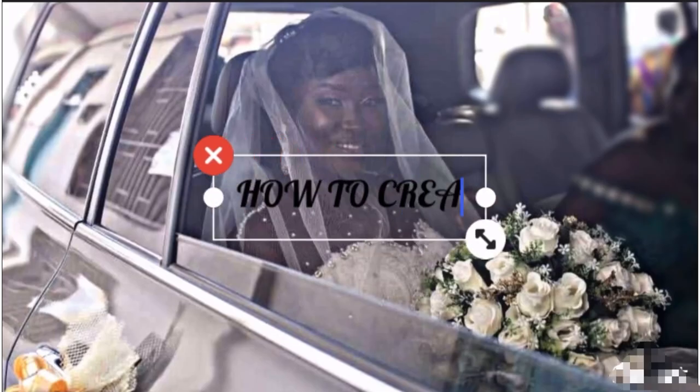Hi, welcome back to my channel. My name is Marilyn Bruce, in case you didn't know. I am a Ghanaian-based menswear fashion designer. Long time no see, and I am back to stay. Today's tutorial is going to be on how to make a very simple wedding veil.